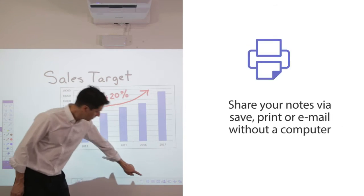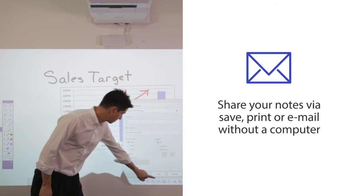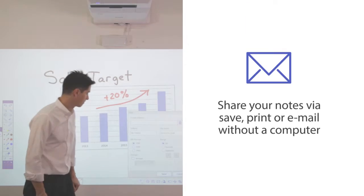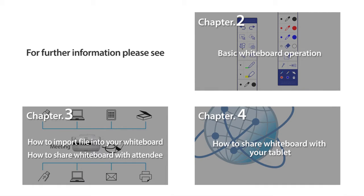When the meeting is over, I can email these notes, print or save them for later. What's super neat is that I've done all this without any special software or a computer. For further information, please see chapters 2 to 4.